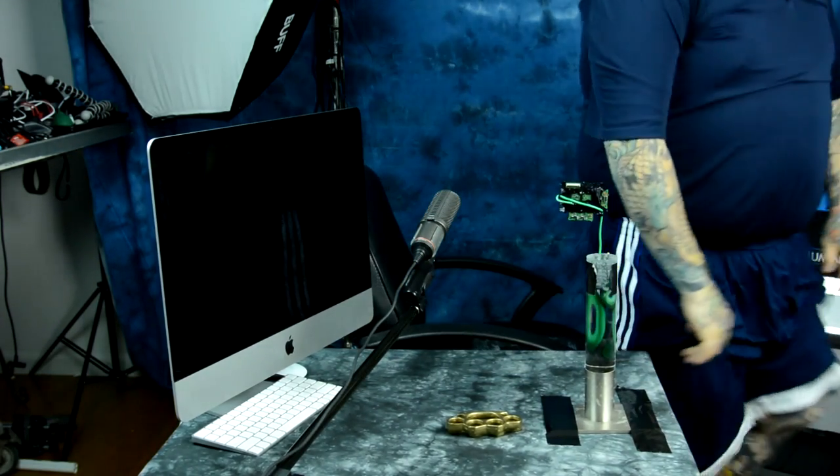Whoops! Did I drive my point home? Was I a little too heavy-handed in making that point? I don't know — you decide.